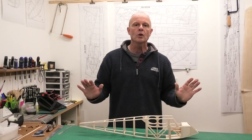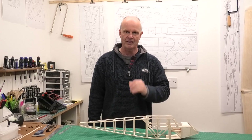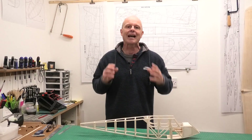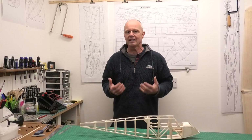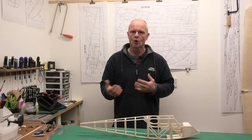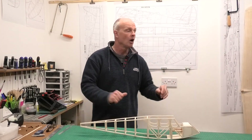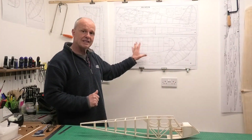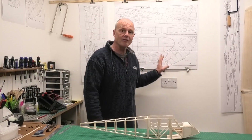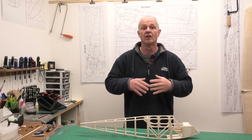Hi there, welcome to this build of a 45 inch wingspan Quiver. The Quiver is essentially a scaled-down version of the late 1930s classic the Quaker, or the Flying Quaker, or the Quaker Flash. We're building from a great set of plans that we downloaded from the Outer Zone website. There'll be a link in the description below where you can download the plans yourself for free.